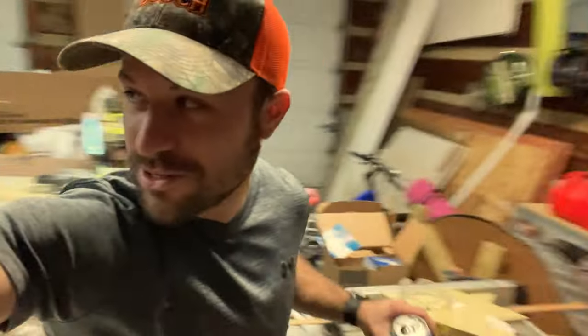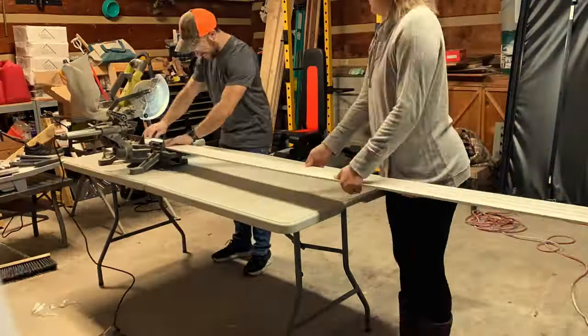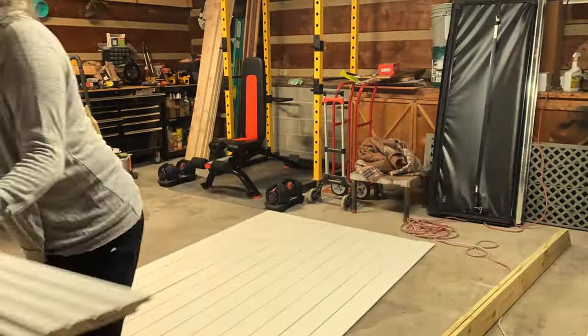Welcome to the Burgett Garage. Building with the Burgets. Ship laps all laid out, straightening them up, making sure it's all square.